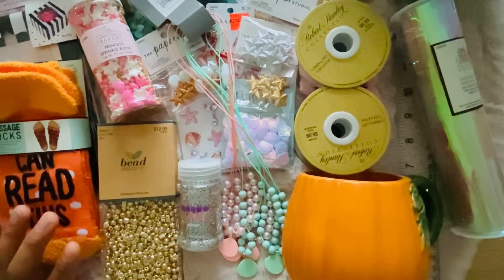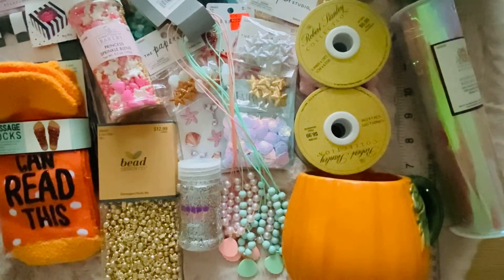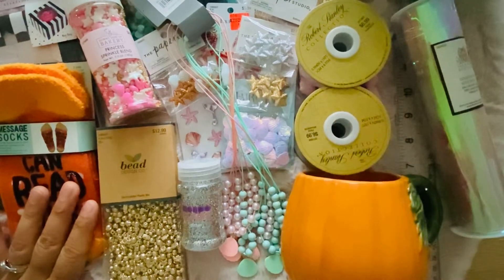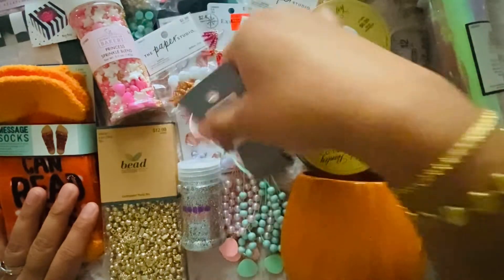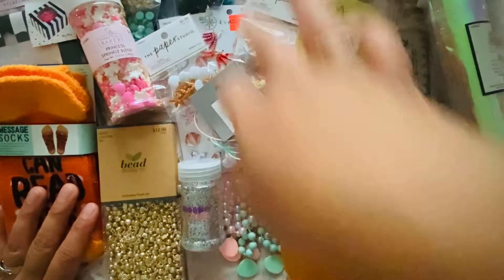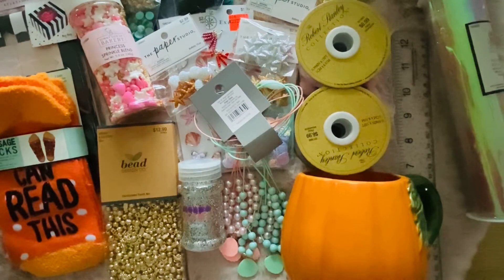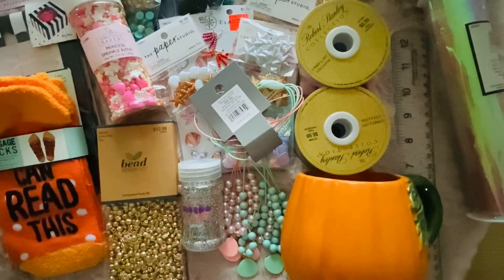That is my Hobby Lobby slash AliExpress haul. These are so cool, I'm so excited to use them. If you want links to anything, just let me know in the comment section below and I will try my best to link everything. Have a good one guys, thanks!